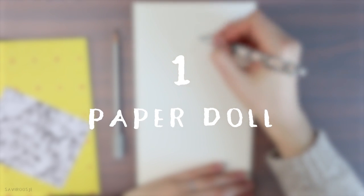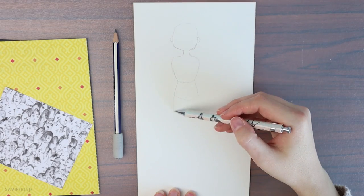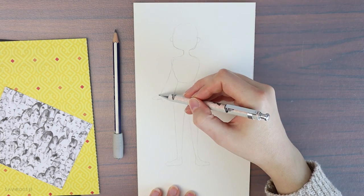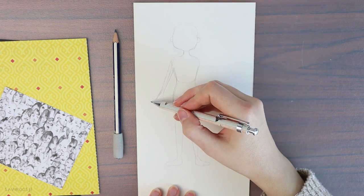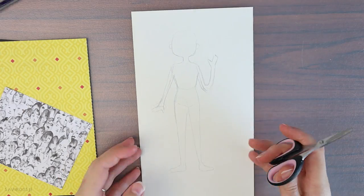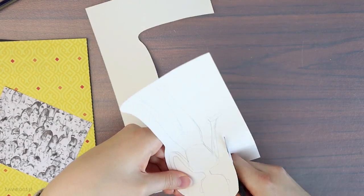Let's start with the first creative idea which is a paper doll. All you need is some nice papers with fun designs, scissors and some drawing supplies, and of course some glue. I start out by drawing the shape of the character very roughly on the paper I want to use and then I start to cut it out.